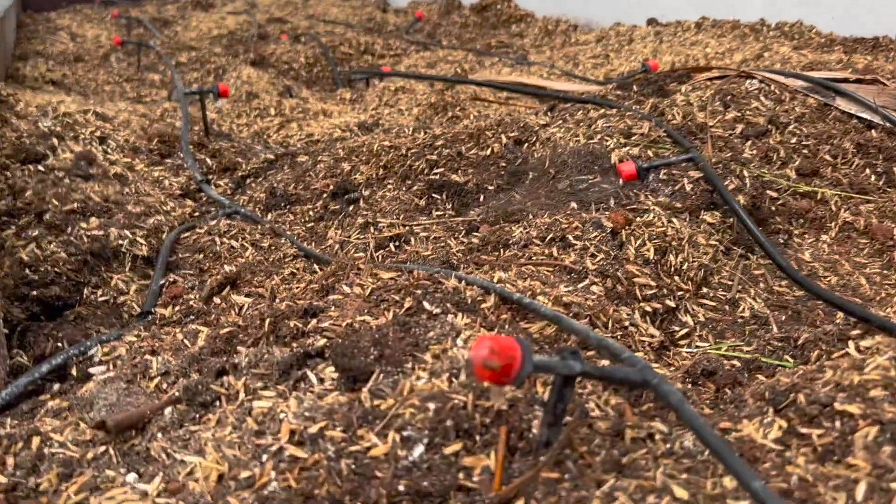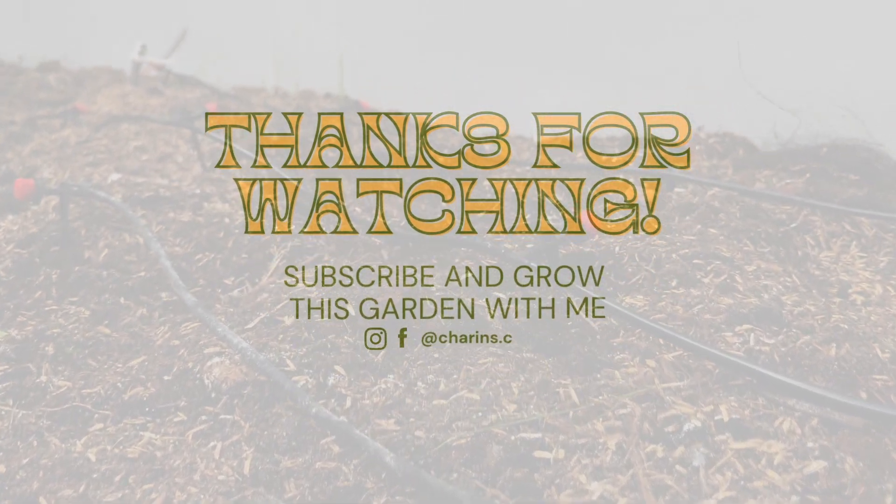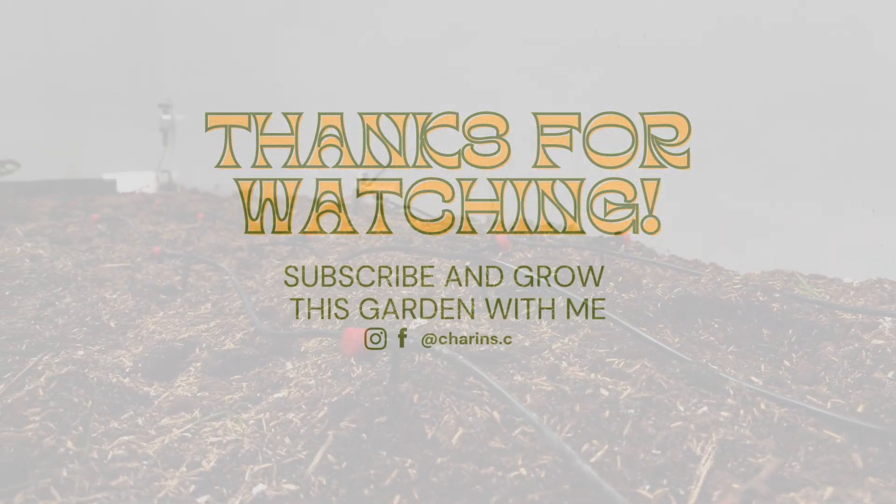Thanks for sticking around and watching me figure this whole thing out. Catch me next time as we start planting more stuff into the beds — bye!